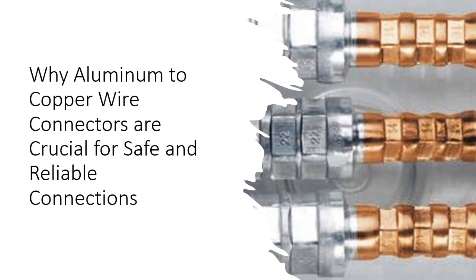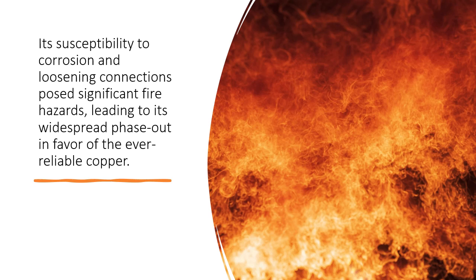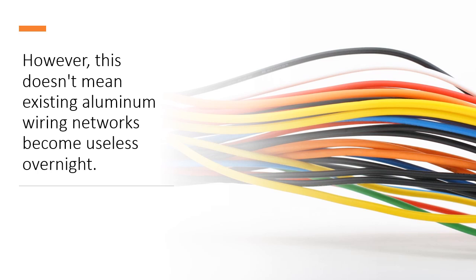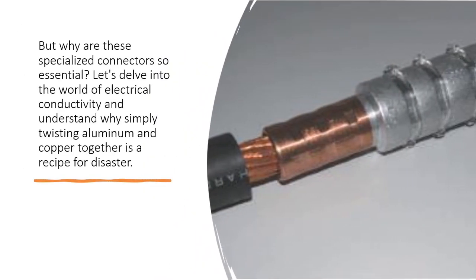Why Aluminum to Copper Wire Connectors Are Crucial for Safe and Reliable Connections. Aluminum wiring, while once popular, has become a notorious relic in many homes and buildings. Its susceptibility to corrosion and loosening connections posed significant fire hazards, leading to its widespread phase-out in favor of the ever-reliable copper. However, this doesn't mean existing aluminum wiring networks become useless overnight. Enter the crucial heroes of electrical safety: Aluminum to Copper Wire Connectors. But why are these specialized connectors so essential?